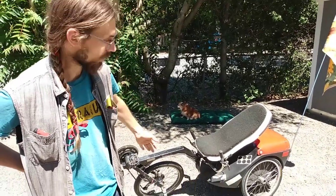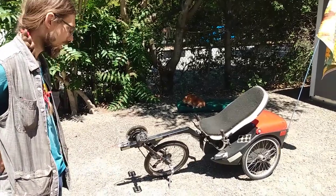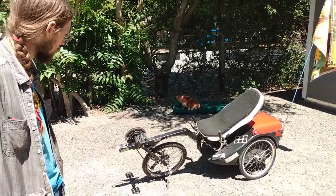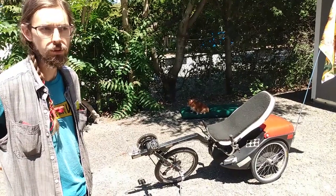This is a Flebotrike. It's a Dutch design, and as with so many Dutch bikes, it's got a lot of really well thought out features for utility cycling.